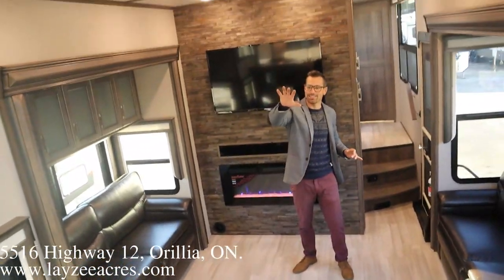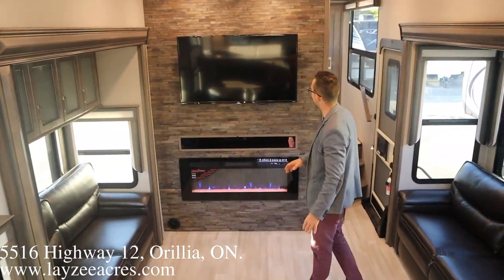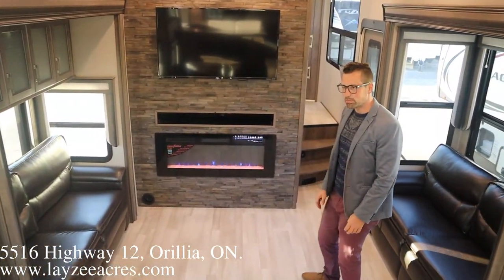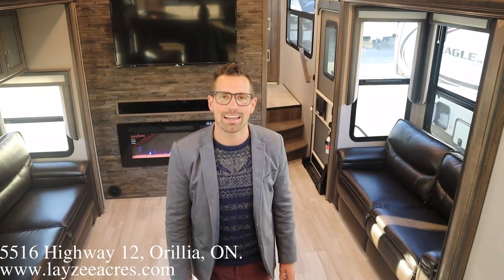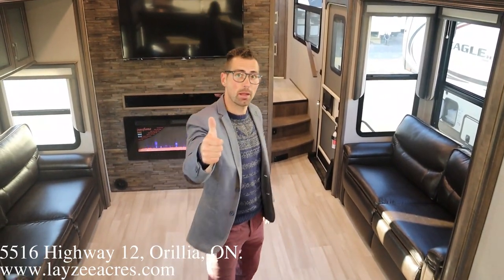I love this — you're kind of eating in the kitchen but you're in like a perch area, looking down into the living space. Big, big fan. Hope you guys enjoyed that — that was the 2021 Solitude 390 RK. Please like the video and subscribe to the channel. You can email us at sales@lazyacres.com or call us at 705-833-2539. Thanks guys, have a good day.